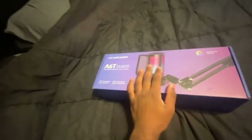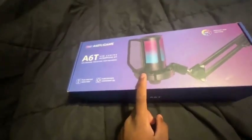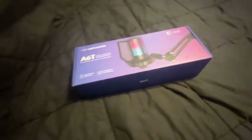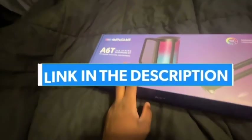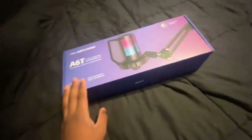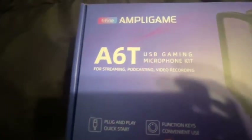It's your boy Ghost Devil and we are back with another video. Your boy had to cop a gaming mic, so for today's video we're gonna be unboxing the FIFINE gaming mic. We just got this mic — it's a budget gaming mic, got it off Amazon. I'm gonna put everything in the description. It's the A6T version.